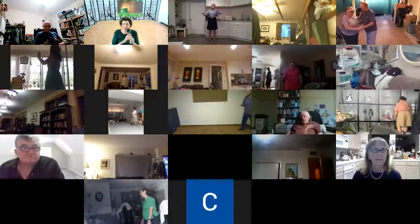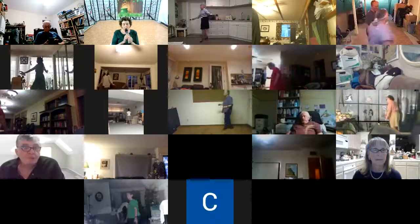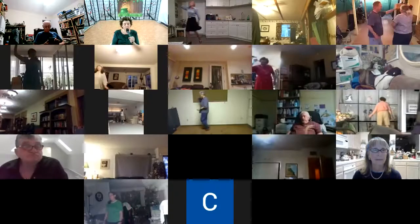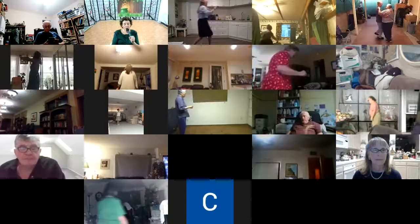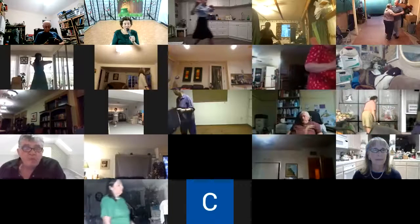1-2, vine 3, through face closed, waltz swaying together. 1-2, vine 3, through face closed, dip, maneuver, two right turns, slide apart.